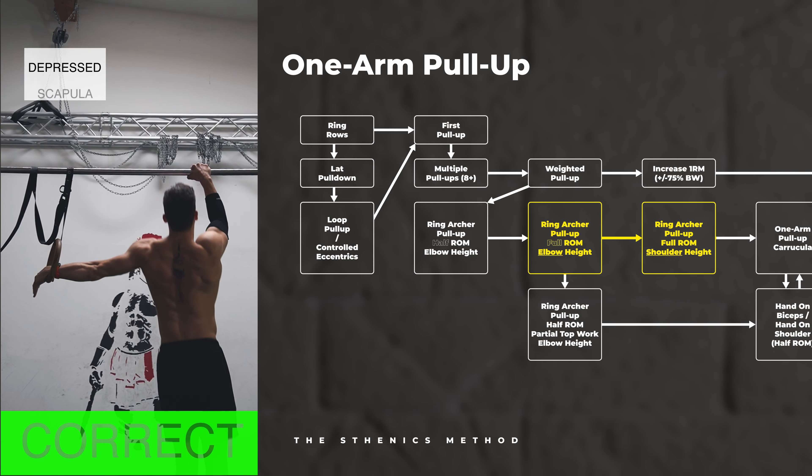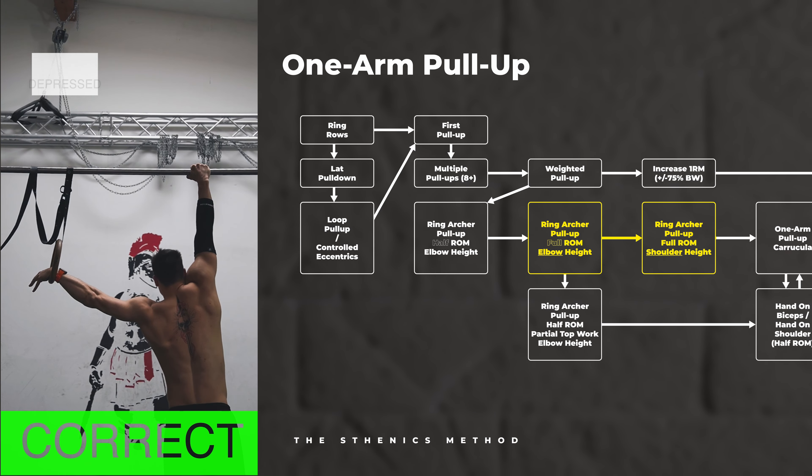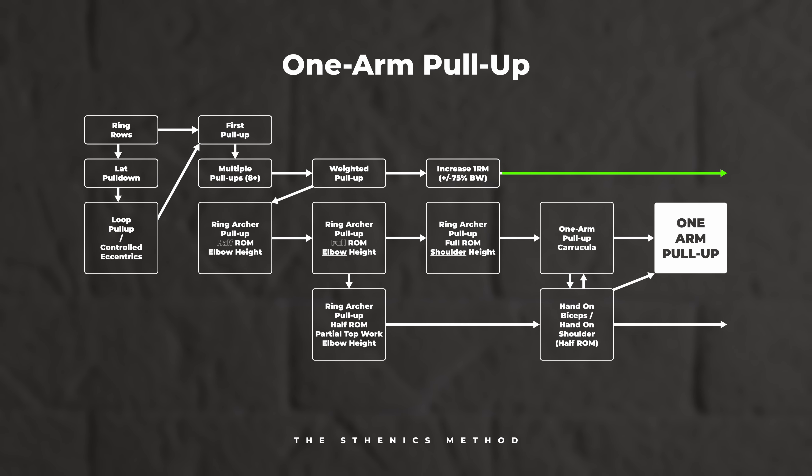Now that you're doing weighted pull-ups, the goal is to keep improving your one rep max, working mostly in a 1 to 6 rep range. There is no magic number, but usually around the 40 to 50 percent mark of your one RM you're probably ready to test one arm archer pull-ups with the ring at elbow height. First focus on the lower range of motion, making sure your activation is smooth and you don't stress the upper range of motion too much. The one arm pull-up is extremely stressful on the elbow joint — activating badly at the bottom or stressing the closing too much too early will cause annoying elbow pain, and once it's there, good luck getting rid of it.